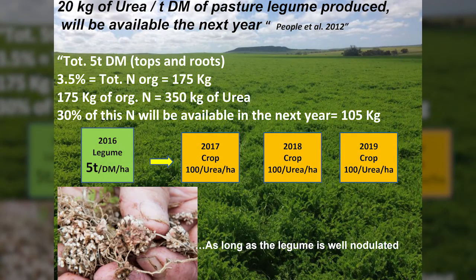So as long as the legume in the previous year is not grazed out, it can leave a lot of nitrogen in the soil, and so with confidence we can grow a crop without any addition of artificial fertilizer. The trials that we have run in the last few years are demonstrating this.